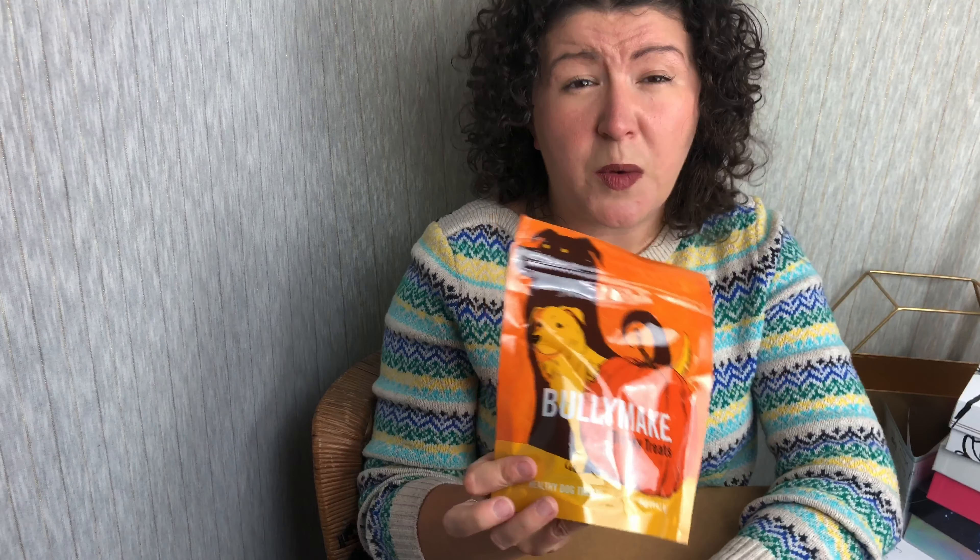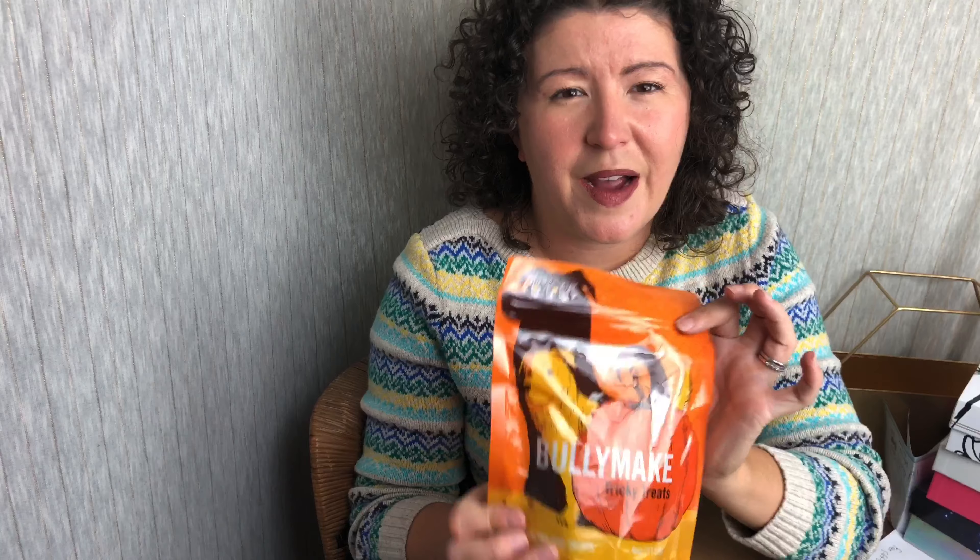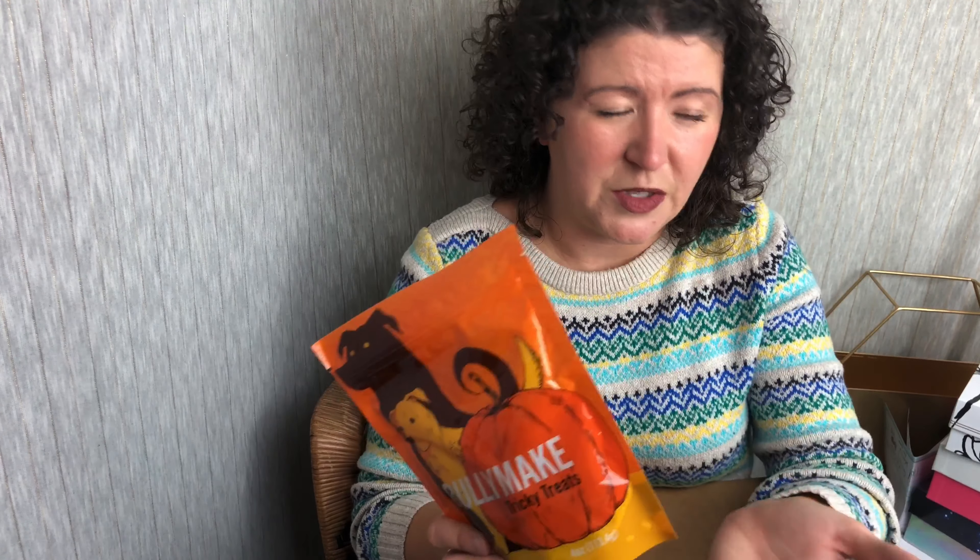If you're watching this and wondering why I didn't open it to show you — I do donate these to the ARL. So if I open it, then I can't donate it. I don't have a dog, so this is a review box, and I do like to make sure that I'm able to donate them.